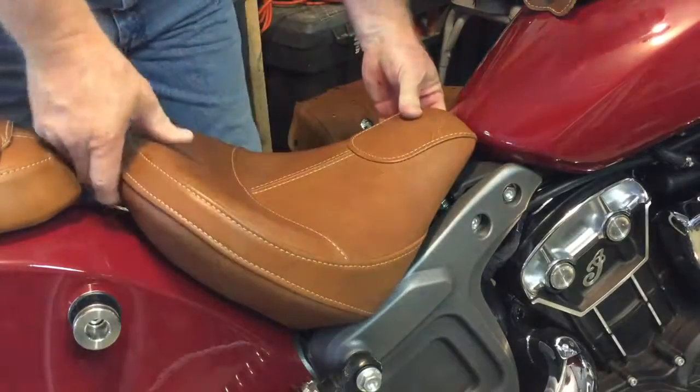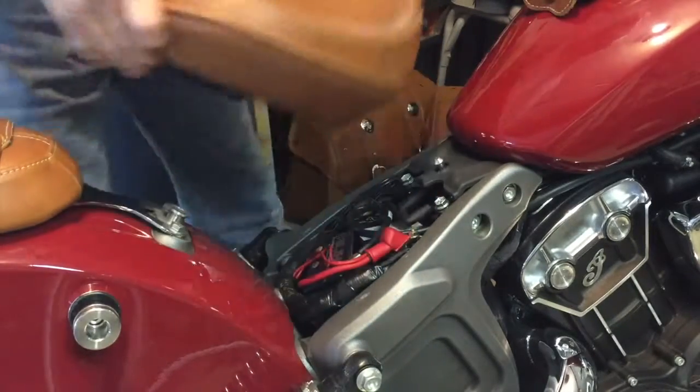The first step is to remove the seat by pulling up in front and sliding it upwards and backwards.